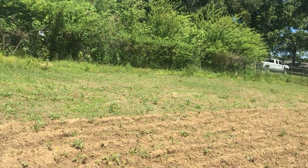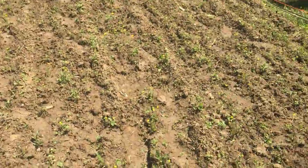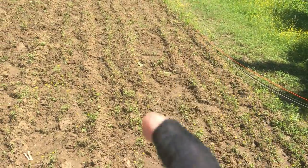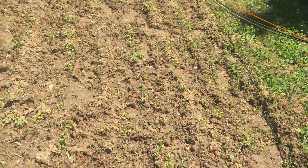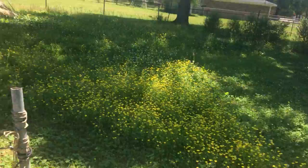Yeah, probably plant some squash, zucchini. And today I'm going to plant some Indian corn — gotta till it up a little. Got enough moisture to help it germinate. That's what I'm going to do.